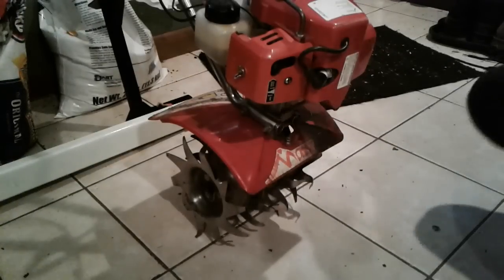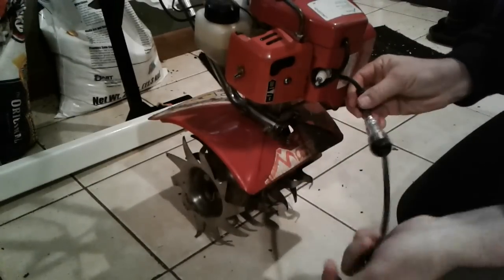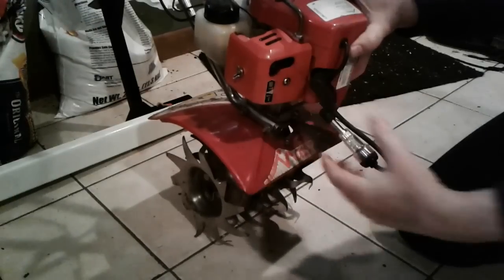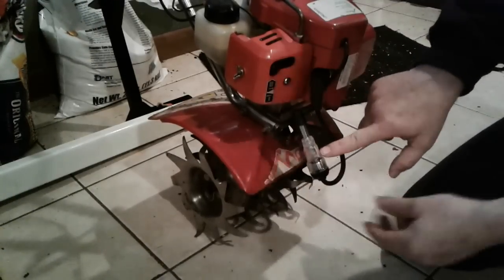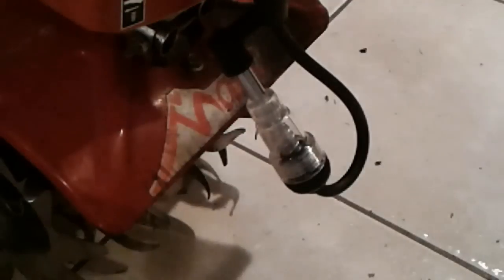First thing we're going to do is check to see if it has spark. Don't worry, I'm not going to fire this up inside the house. I'm going to use an inline spark tester — pull the start key and see if we get any spark. A little light bulb will flash inside there. I'm going to turn the lights off so we can see that flashing a little bit better. Okay, that's definitely sparking — that's good. That doesn't mean the spark plug itself is good, but at least the ignition module is putting out spark.